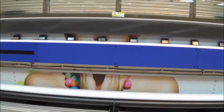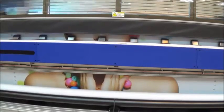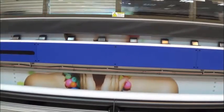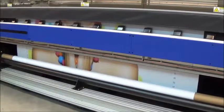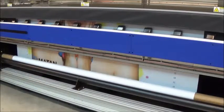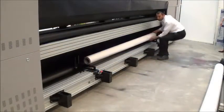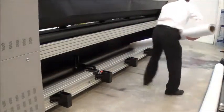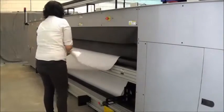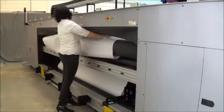When side A is completed, the media is rolled back. The roll is flipped over and reinstalled with the unprinted side facing up.